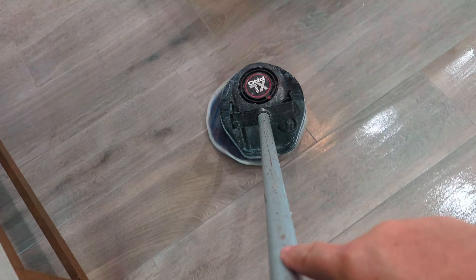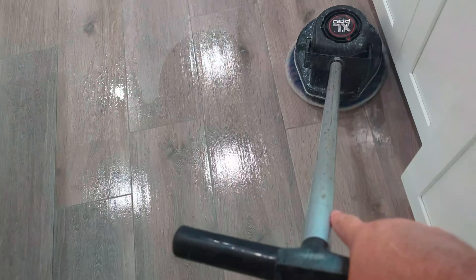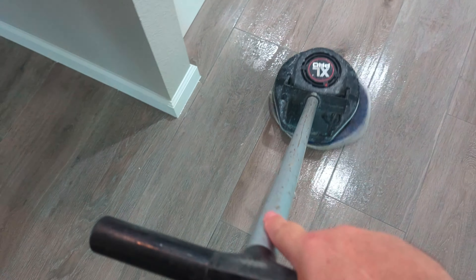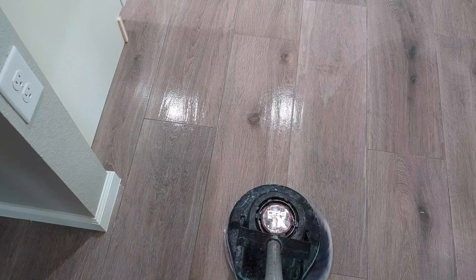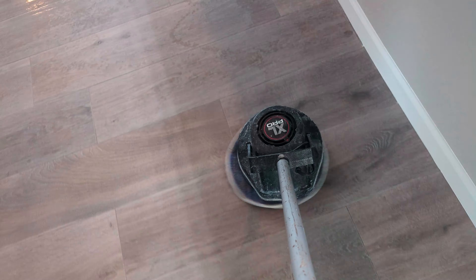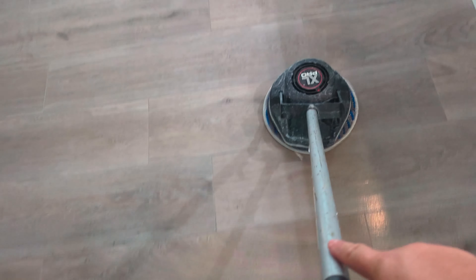I've got the sealer down now. Some of the areas are oversaturated with sealer — it just gets absorbed with this microfiber bonding pad. Some might think I'm putting too much, some might think too little — I just do what I do and it always seems to work out. The key is you don't want to leave the stuff pooling, because then it's going to look white and hazy and you're basically starting over.